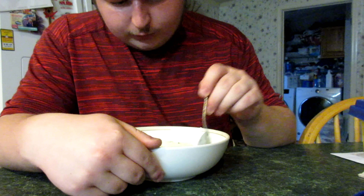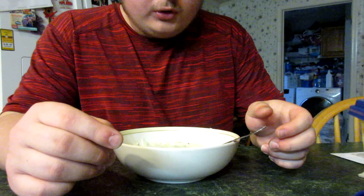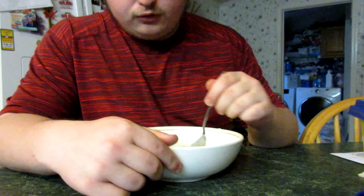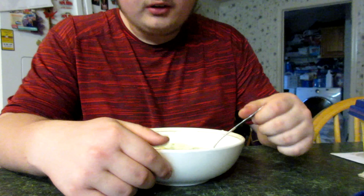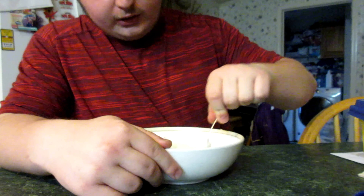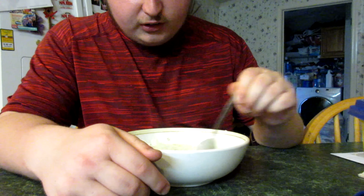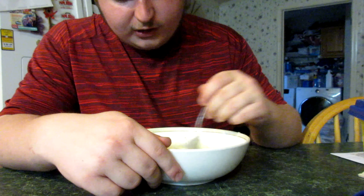This is a pretty easy recipe, not too hard to do. All you've got to do is sauté your onions and celery, then make your roux by putting in a little flour at a time and mixing it. Don't put too much in or it'll taste like flour instead of soup. Then add one and a half cups of milk, one and a half cups of water, and about two teaspoons of chicken stock. Add salt, pepper, and a little white pepper for spice. Put it on the stove and let it thicken up to a good consistency, and then your recipe is done.